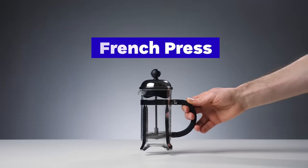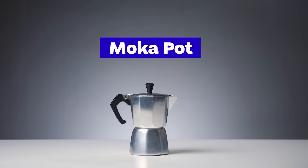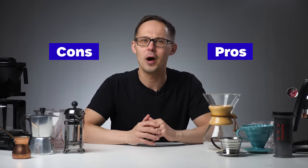We'll talk about French press, pour over, clever dripper, AeroPress, moka pot, but also ibrik/jezve, espresso, drip coffee, and coffee capsules. We'll show you each brewing method in action and talk about its pros and cons and how it compares to other similar methods.